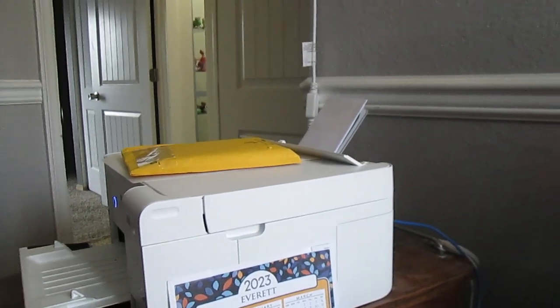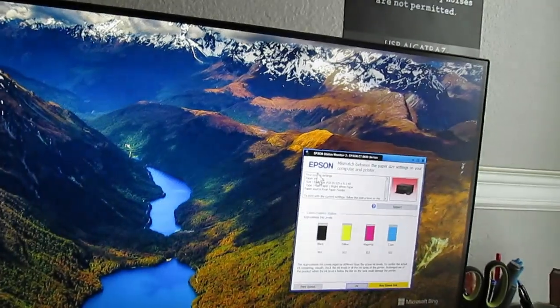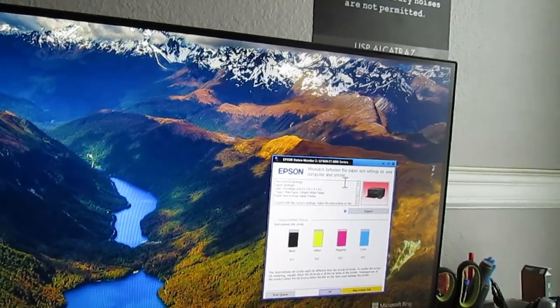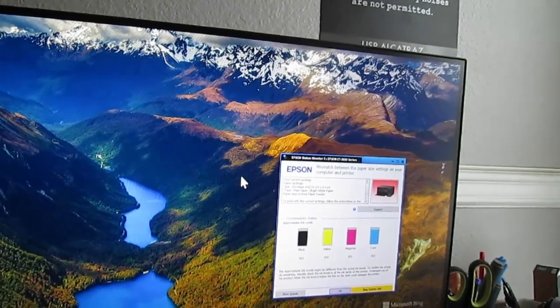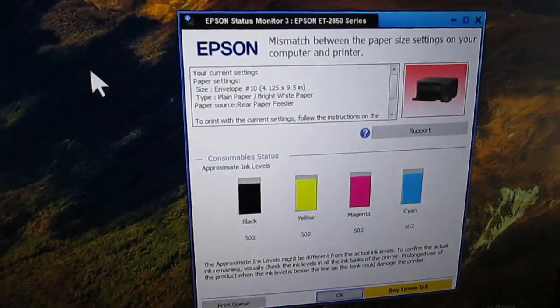Is it thinking about it, or what is it doing? Here's what happens: mismatch between paper size settings on your computer and printer. That's what it says.